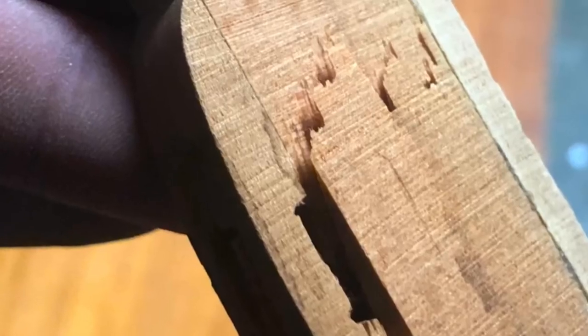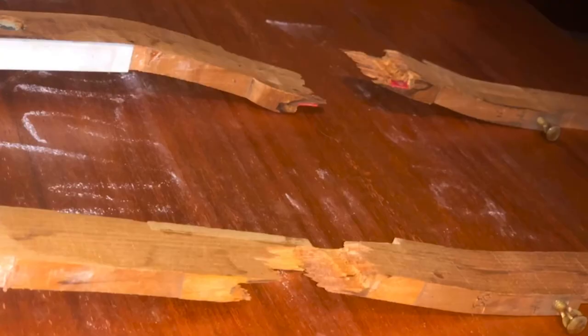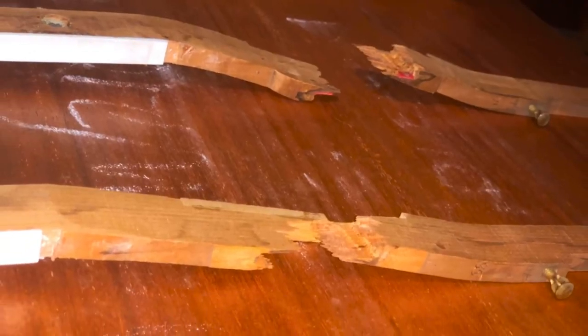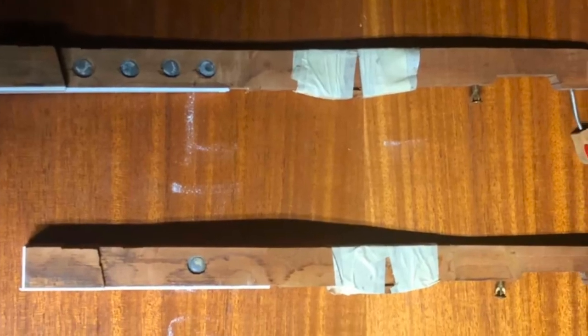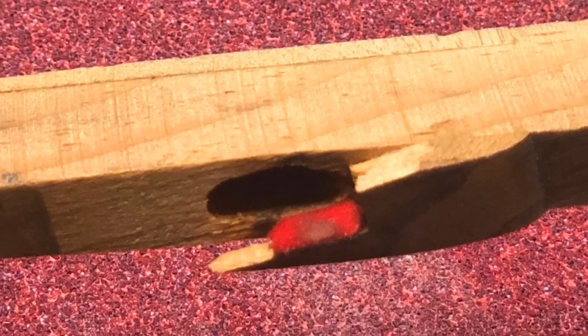Don't worry, we can fix that. A little magic. Sometimes we can save the old key buttons. Sometimes we have to put in a new key button. To show you real quick, if an old key button cannot be saved, how one of these new ones can be put on.